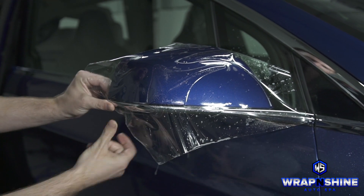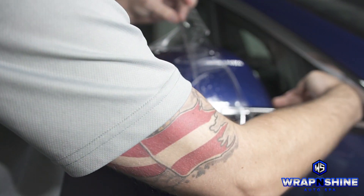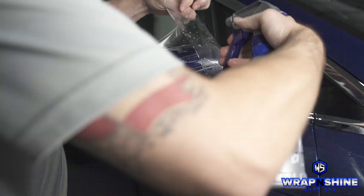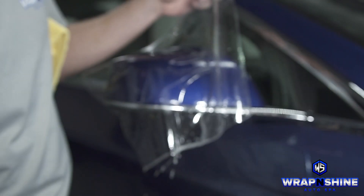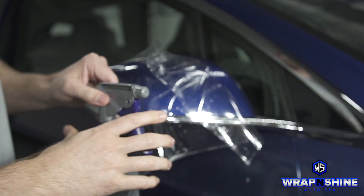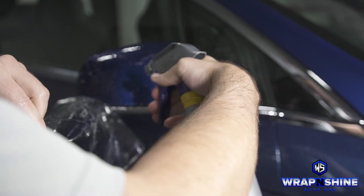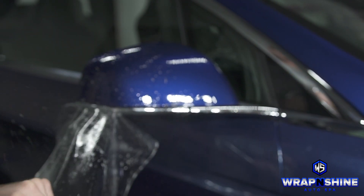So this is my initial pull. What I'm going to do is soap this piece up, lift it, and get it past this ridge here with soap and have it stick on the backside. Sometimes this takes me a couple of times to get the solution right. We did polish this mirror so it's going to be a bit stickier, but I don't want this stuck at all to the paint.